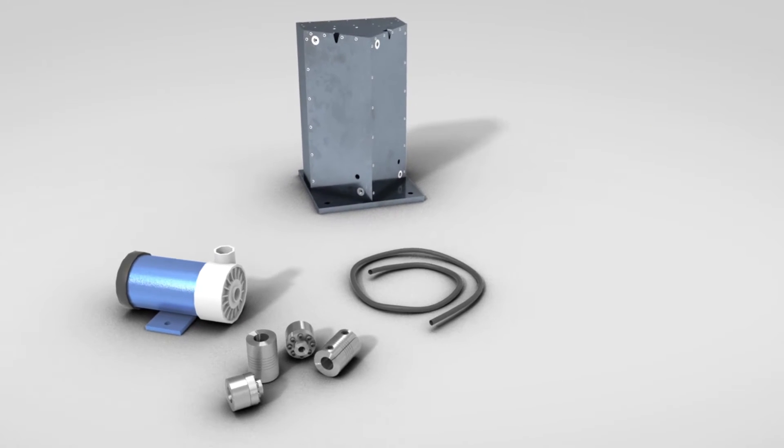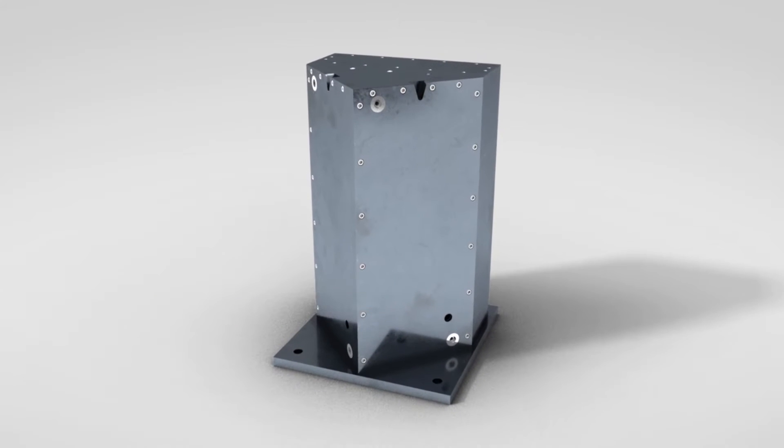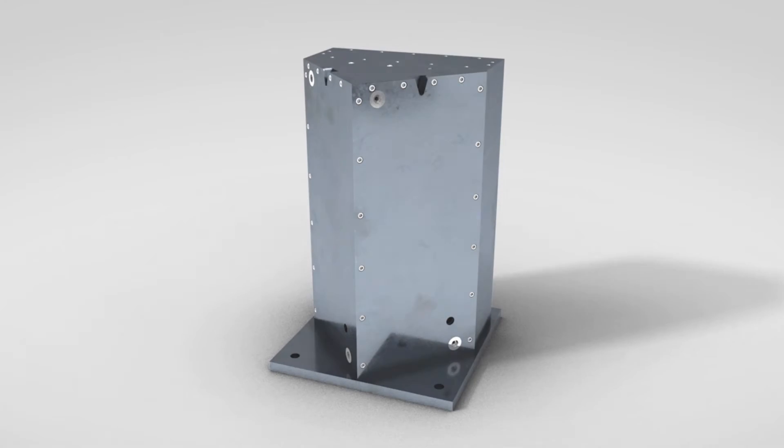This eliminates the need for external couplings, hoses, rotary unions, and valves — meaning less equipment you need to purchase and maintain in order to keep your shop running smoothly.